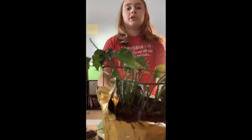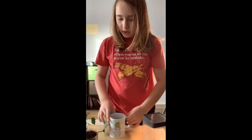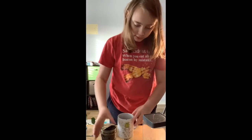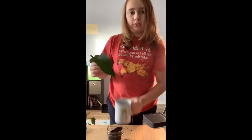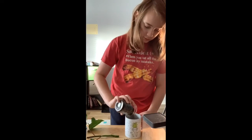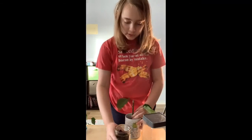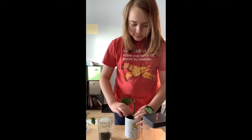Let me remove this poinsettia so you can see what I'm doing. What you're gonna do is line the bottom of the pot and put a nice layer of soil. Now I'll just shove it in there, nice and firm, and fill it in around the plant.